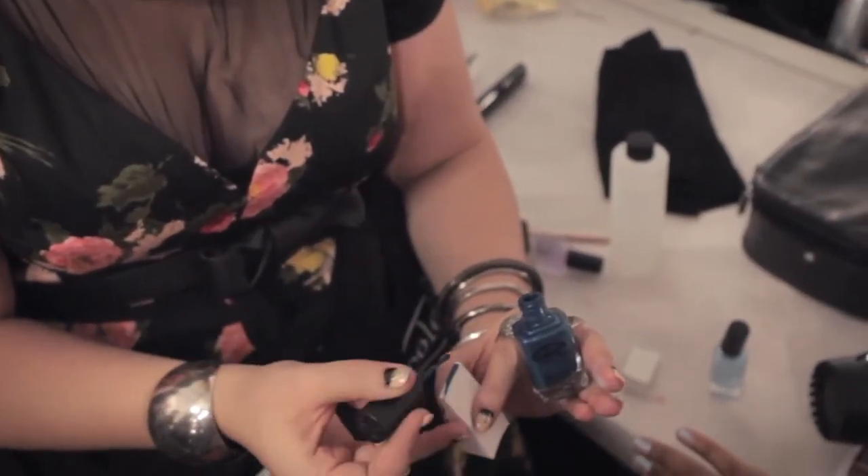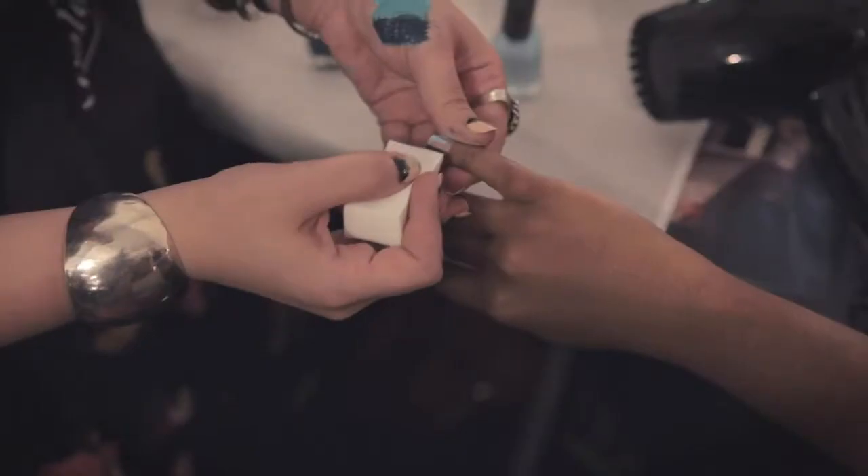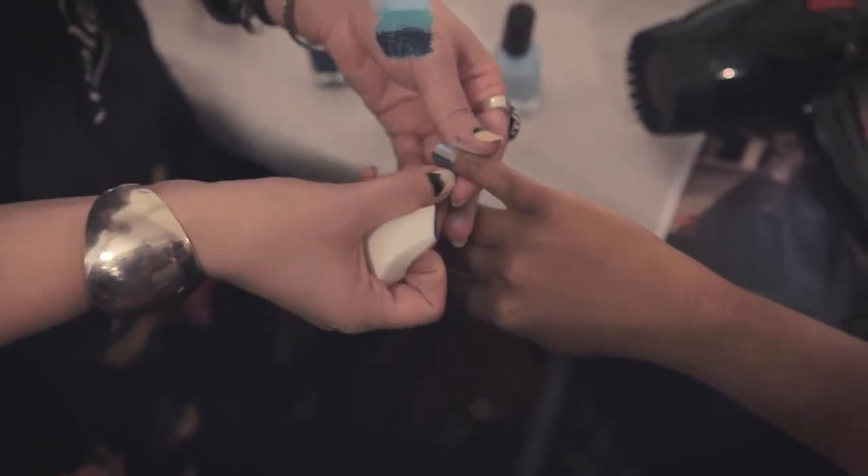Then I take another makeup sponge and I take my dark color, Gossip Paula. You just line it up with the cuticle and tap the sponge down.